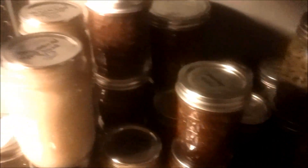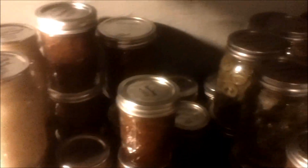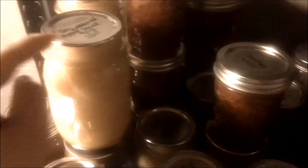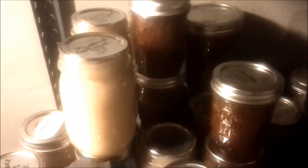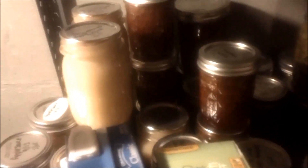These are all things that I canned. I found out that when you store canned goods, you don't have to keep the bands on them, because it's the lid that suctions. So you can save yourself money by not buying too many bands — you really only need them for the initial canning process, and then once you open them and are storing them in the fridge.